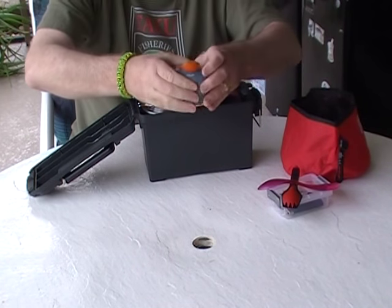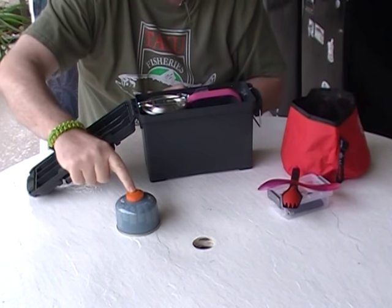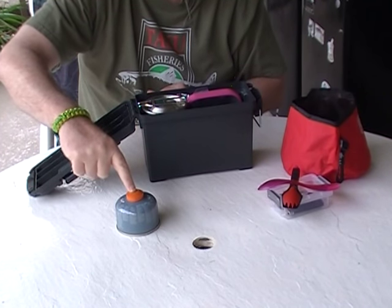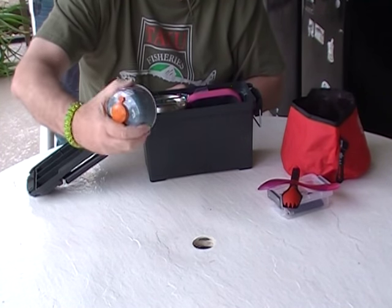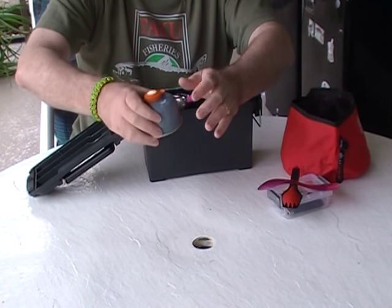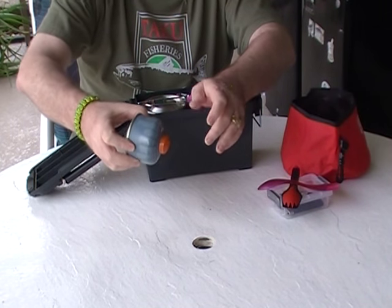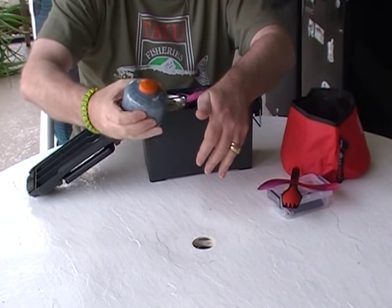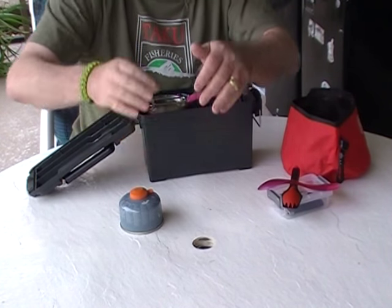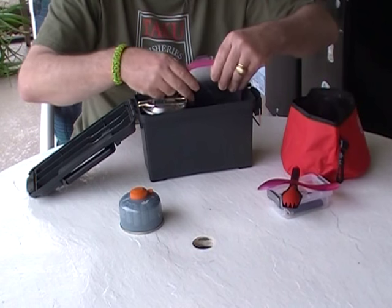I had to go to the smallest available isobutane container, which happens to be the Jetboil Jet Power one. I've previously used much larger ones — the MSRs, etc. — but that's the smallest I could find, and since I'm more limited on space, I had to go with that.